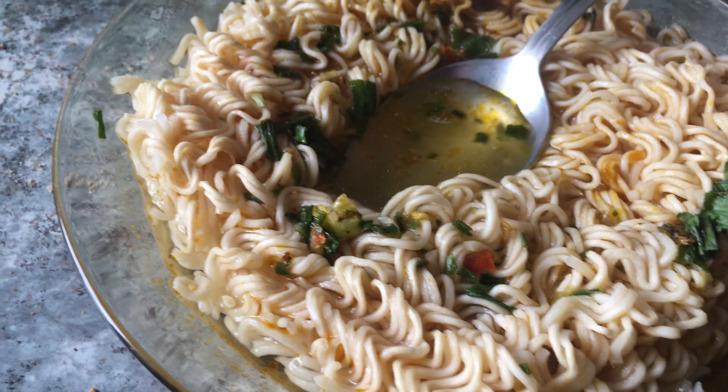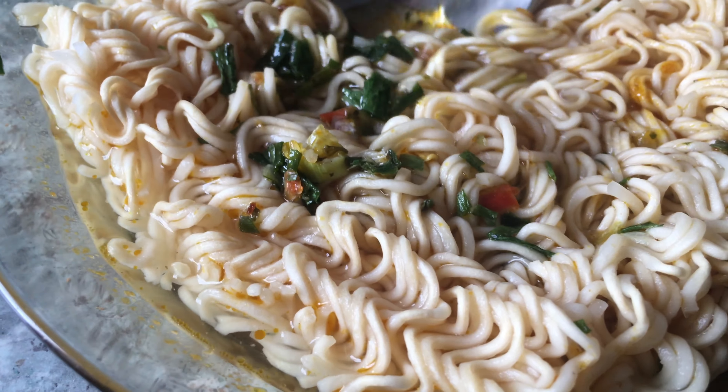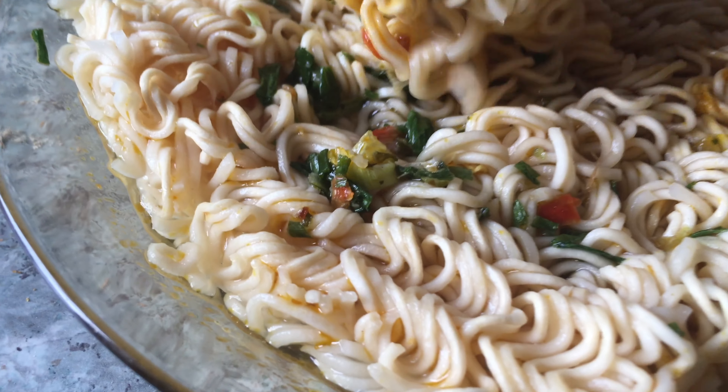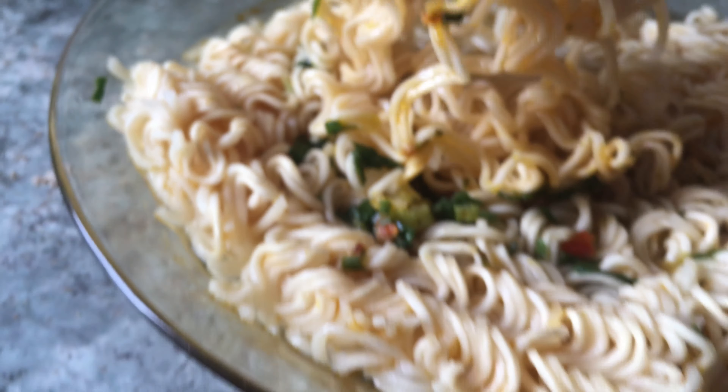Mmm. Original Vietnam taste. The pasta — I guess the pasta is the same as in the cheaper versions of these soups.